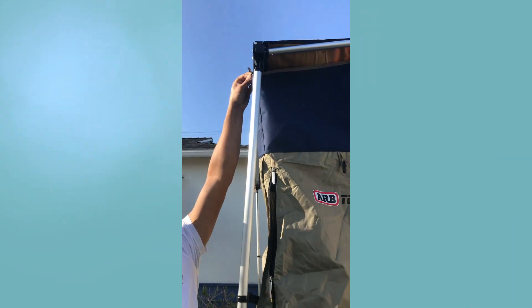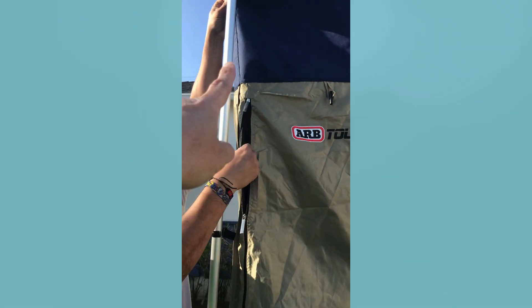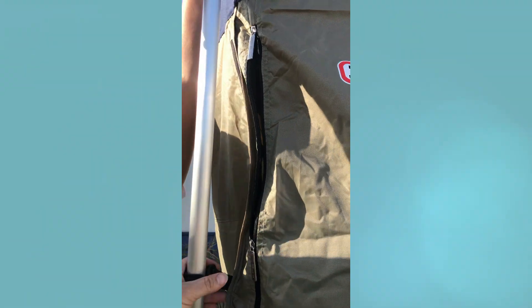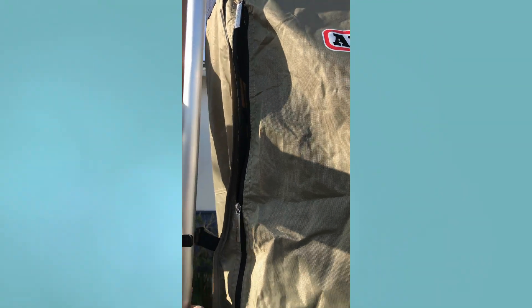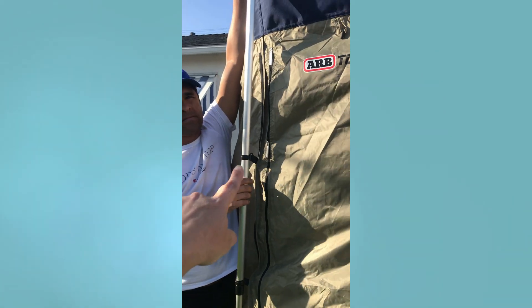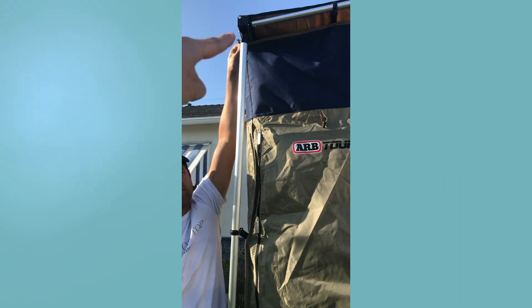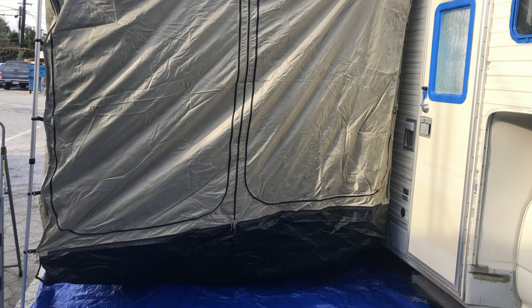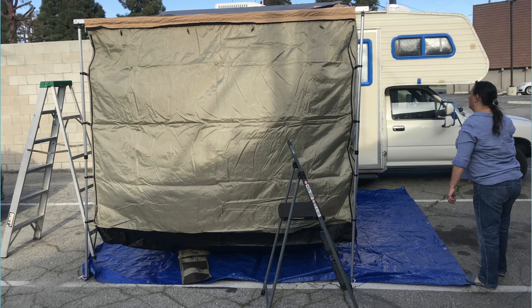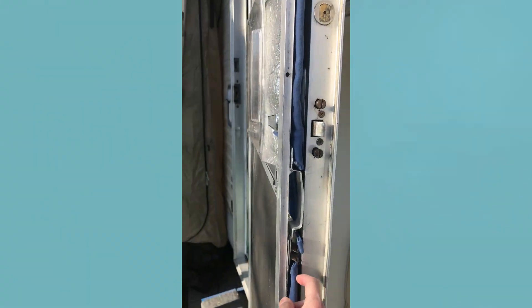We went ahead and installed our awning, which gave us the opportunity to install a tent on the outside. This tent is 8x8x10 feet tall, so it's nice and big for whenever we have guests or just want an outside space. We can definitely fit an inflatable mattress and easily sleep four people in it, or put our picnic table in there and not have to worry about bugs.